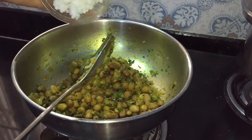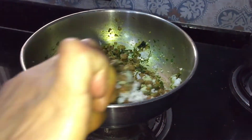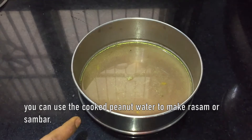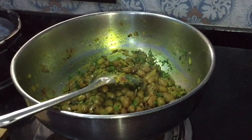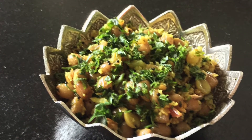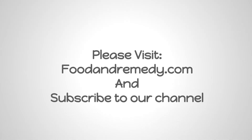Now add the chopped coriander leaves, mix it and turn off the heat. Finally squeeze the lemon juice and add fresh coconut. Mix it well and serve. You can use the cooked peanut water to make rasam or sambar. Now the peanut ustali is ready. I hope you enjoy making this healthy peanut ustali. For more recipes, visit our website and subscribe to our channel. Thank you.